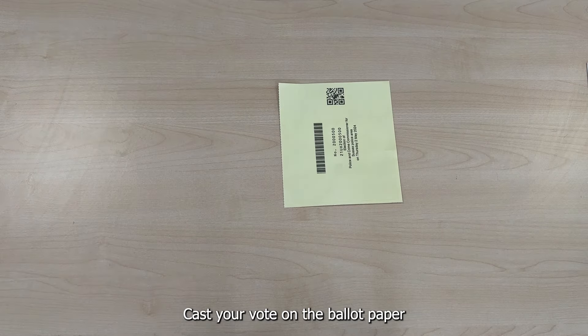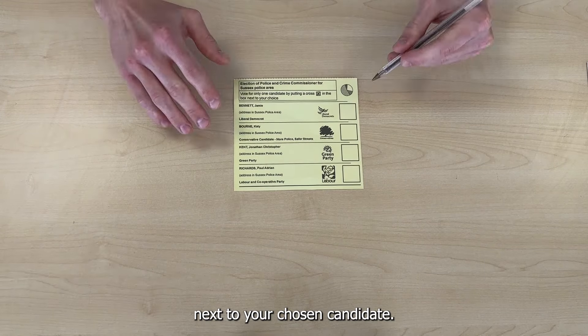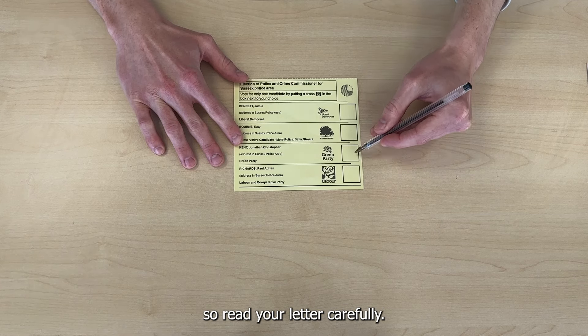Cast your vote on the ballot paper by marking a cross in the box next to your chosen candidate. Sometimes this may require more than one candidate to be chosen, so read your letter carefully.